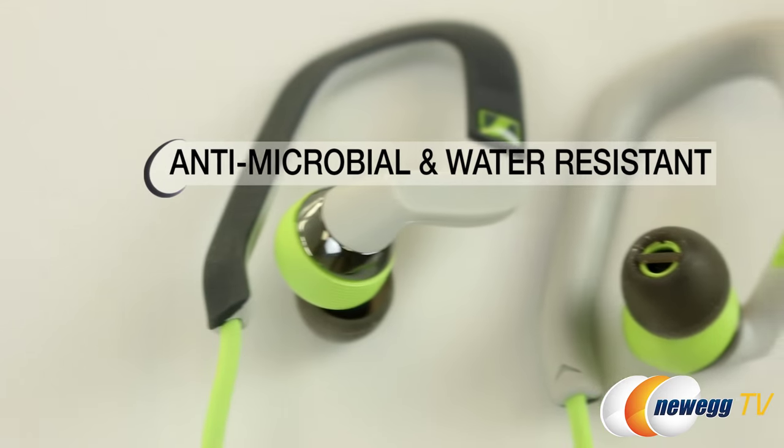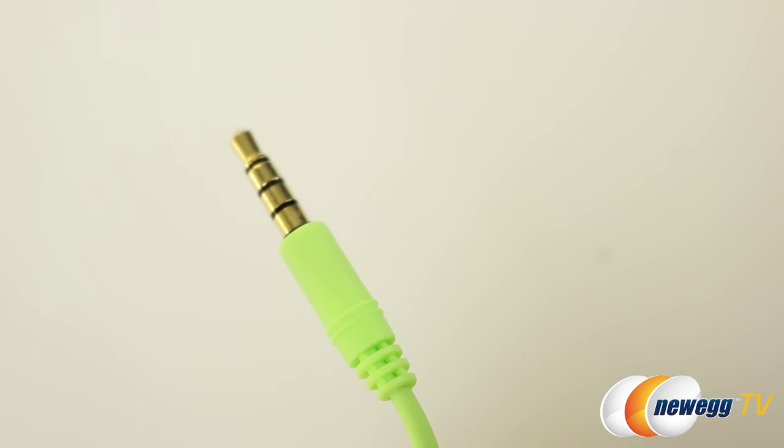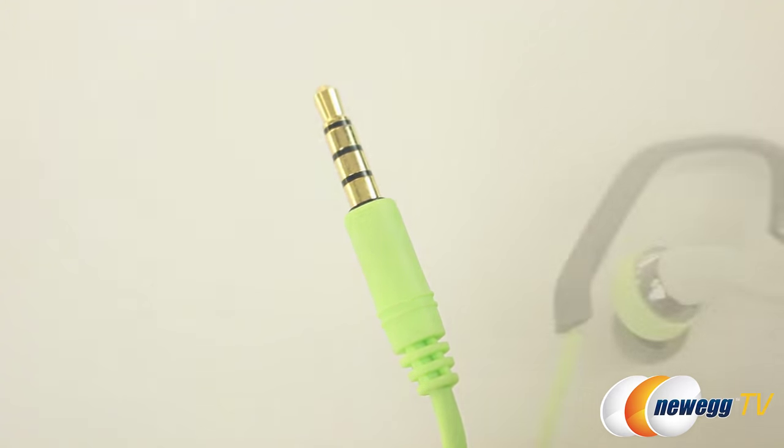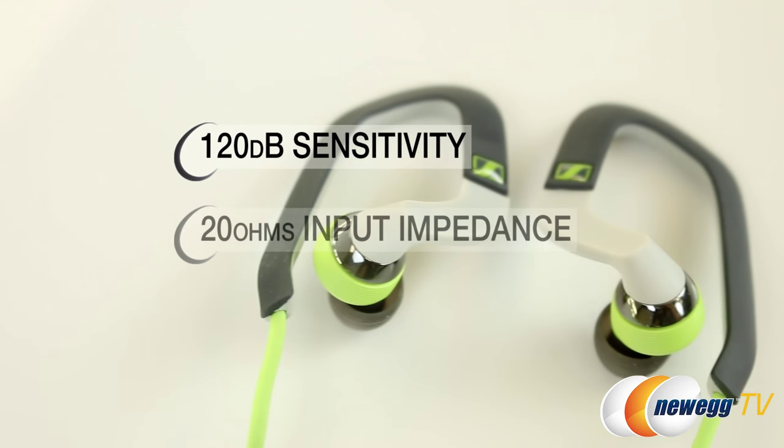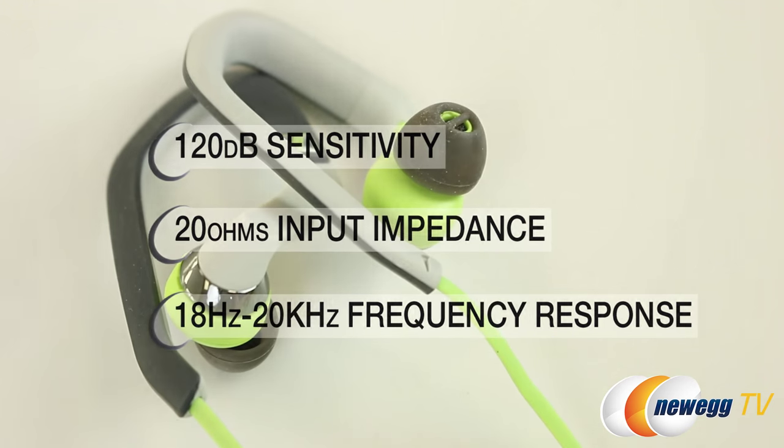The earbuds are also antimicrobial and water-resistant, unlike that yoga mat you may be working out on. Moving into specs, we have a 3.5mm plug, the sensitivity is 120 decibels, input impedance is 20 ohms, and frequency response is 18Hz to 20kHz.